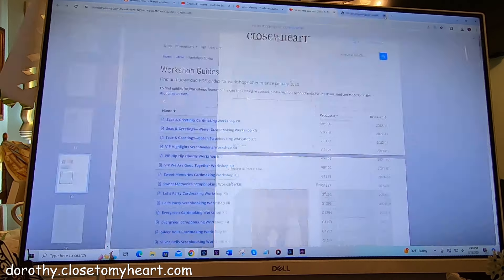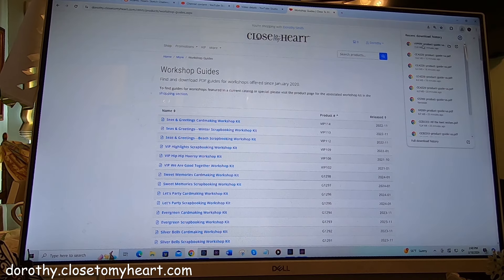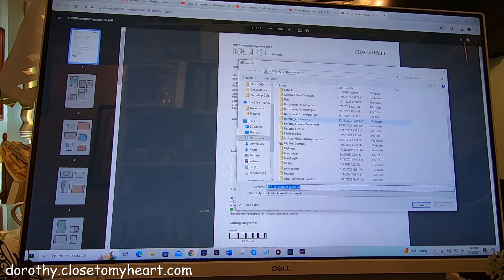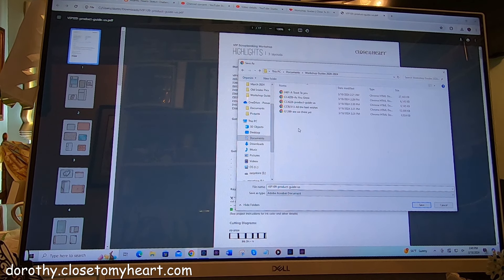So I'm going to go ahead and close that. Now, if you haven't done much downloading — okay, so I'm going to pull that up again and click on it and come down to Save As. I have already made in my documents folder on my computer a folder that says Workshop Guides. So you can go to My Documents or wherever you want to put it.